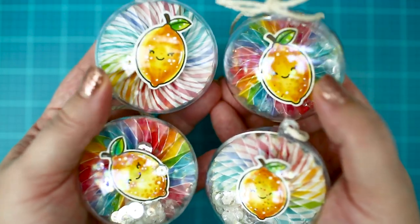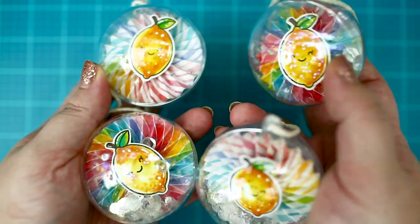If you like quick and cute gift ideas, then you need to try this.